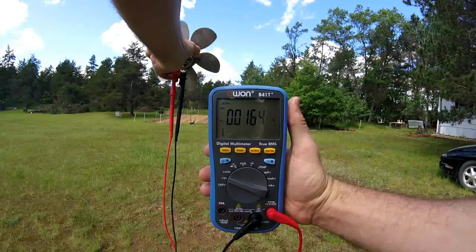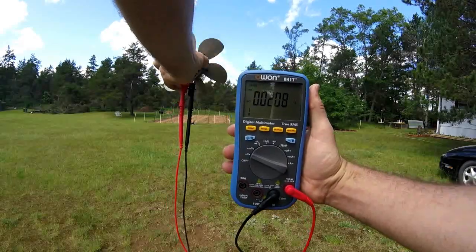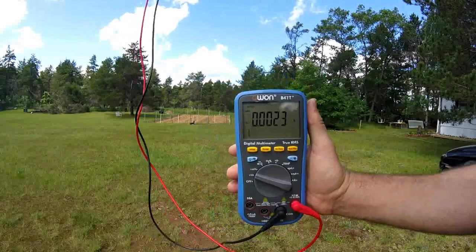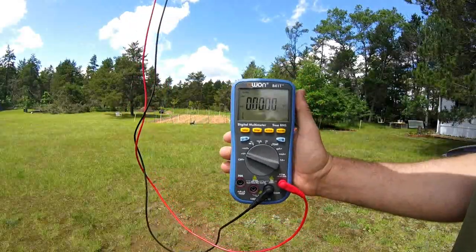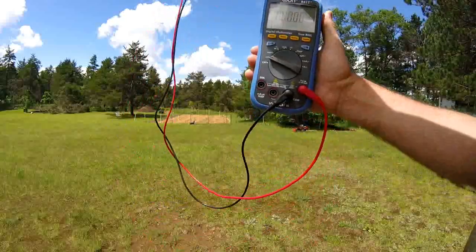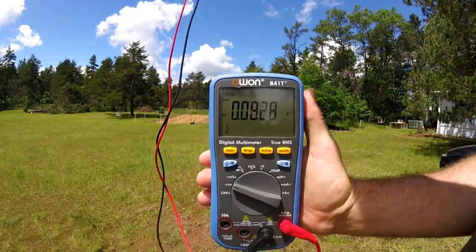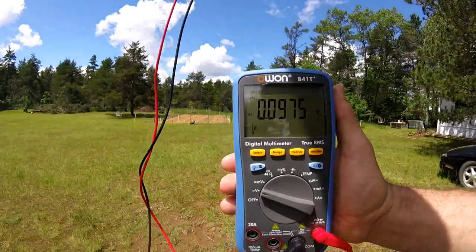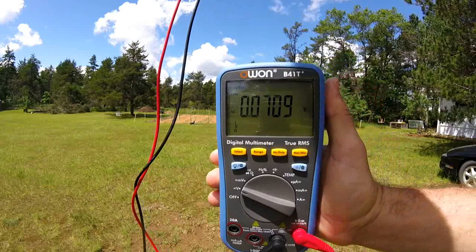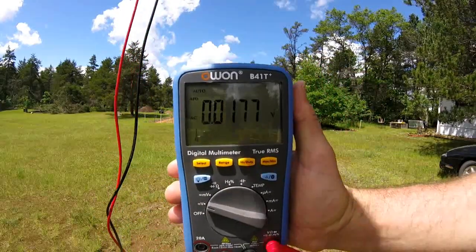I'm not sure what you can see here exactly. The wind is gusty at best, and I'm disturbing the feel of the wind, so I'm going to hold it up in the air. When the wind picks up, we'll watch this meter. There's a nice gust of wind coming — I can't see the meter myself. I'm also holding it by hand, so I have to manually turn it into the wind.